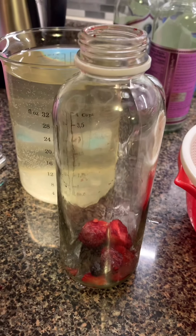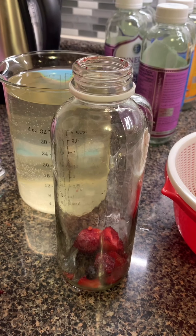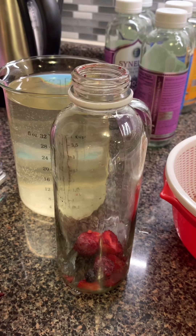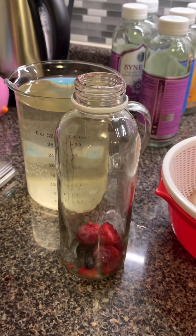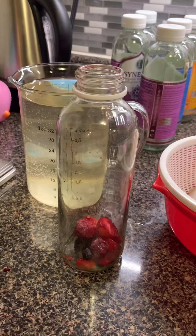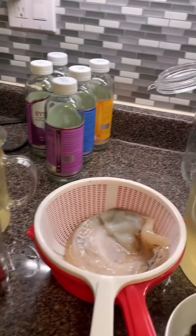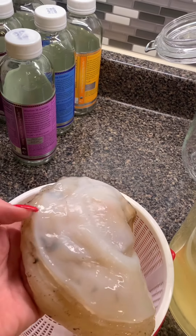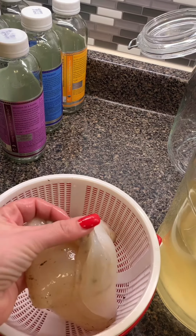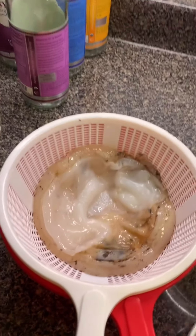Now it's going to go for the second fermentation, which will take probably around four to seven days. Once I feel it's good enough, I'll put it in the fridge — and that's when the fermentation stops. Once you refrigerate, that's it. Here's the SCOBY I just removed from the big jar. It looks weird, but thank you SCOBY for making delicious kombucha!